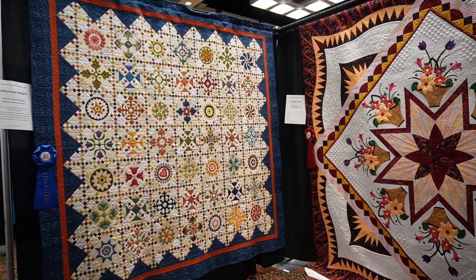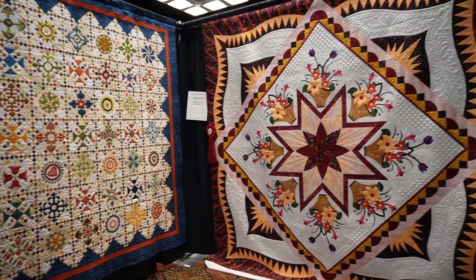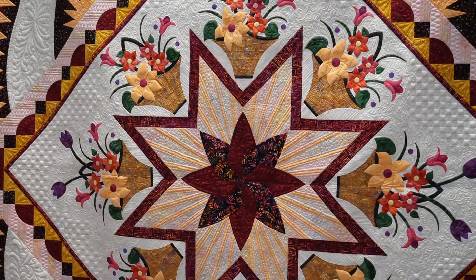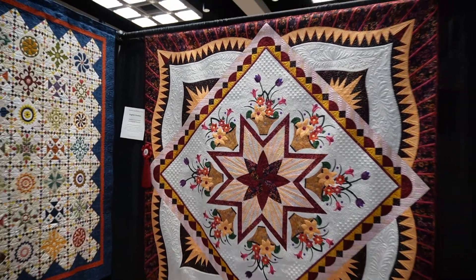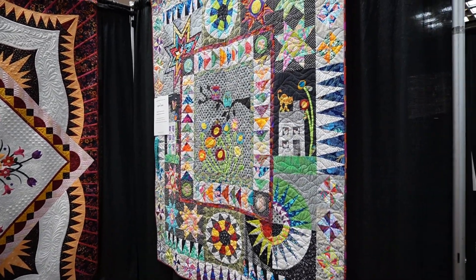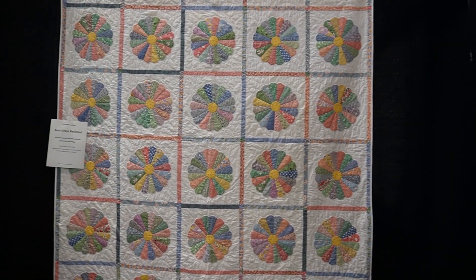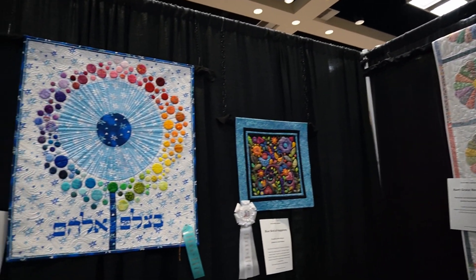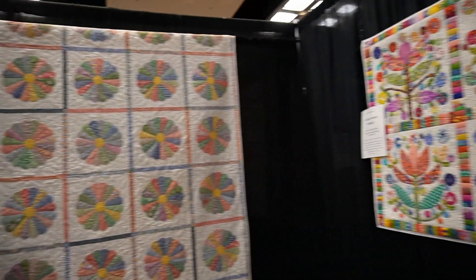These quilts had appliqué — this was the appliqué category for large quilts — and the appliqué, the piecing, and the custom quilting were all on point. Just stunning and amazing. This one was really fun. I noticed the more I moved through the convention, the more I saw vintage themed fabrics and also Kaffe Fassett fabrics — a lot of bright colors, a lot of happy colors.